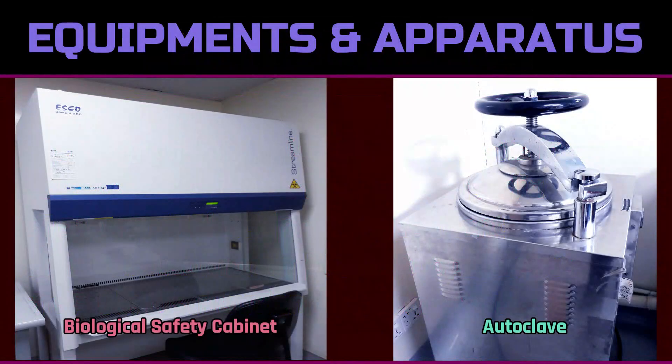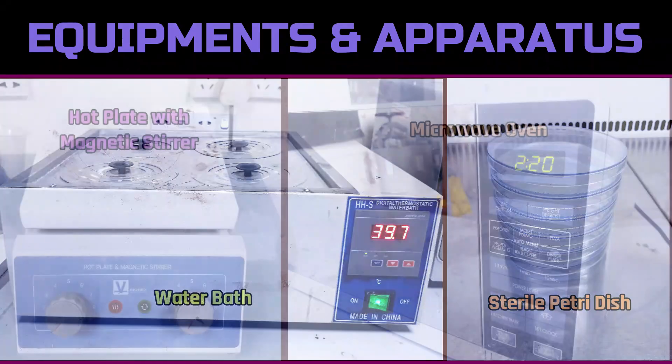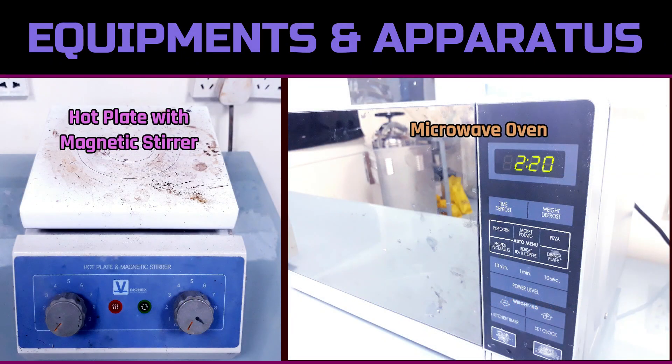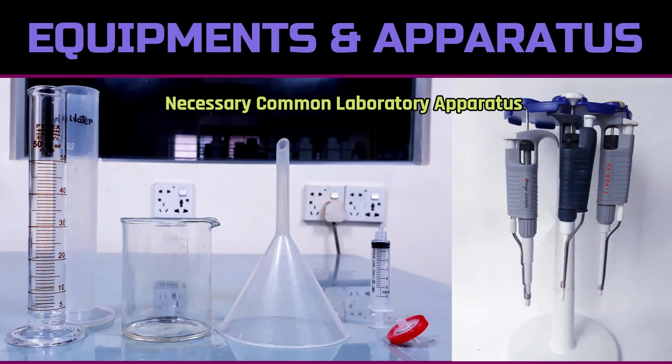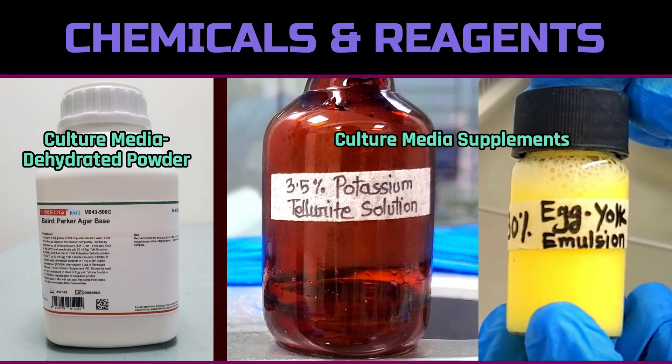For the preparation of culture media, we need a biological safety cabinet, autoclave, electronic balance, pH meter, water bath, sterile petri dish, hot plate with magnetic stirrer, microwave oven, common laboratory apparatus and glassware, ready culture medium powder, and necessary supplements.